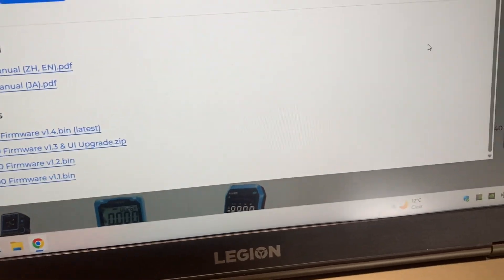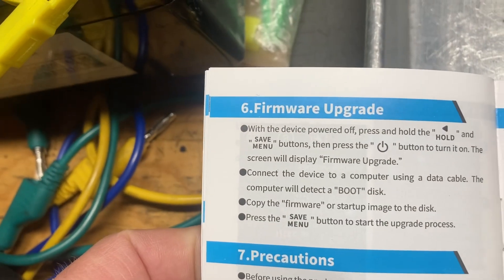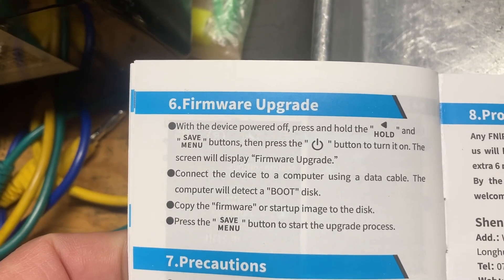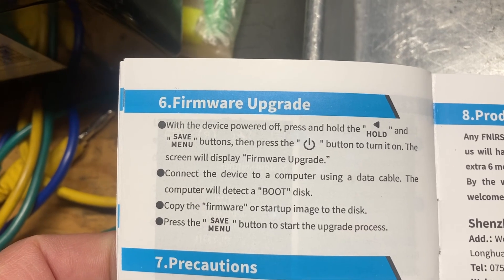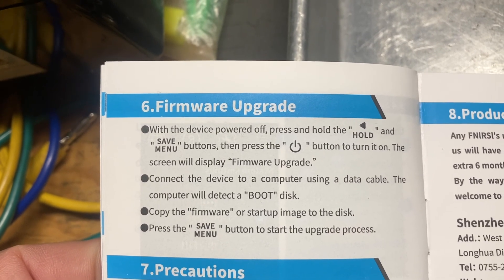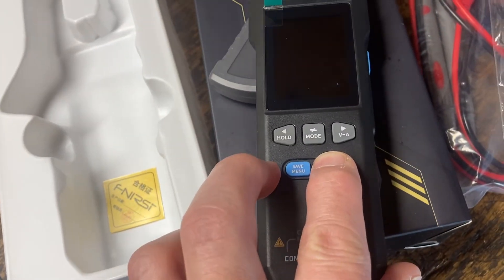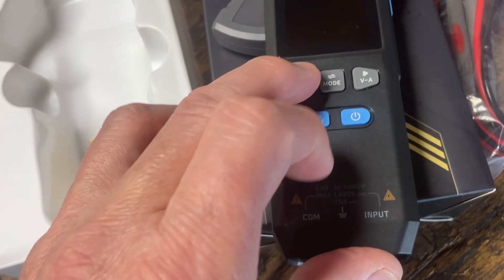From the manual, the firmware upgrade process looks like you press the left arrow, the save menu button, and the power button together. The screen will turn on in firmware upgrade mode. Alright, let's try that — turn it off, left button...